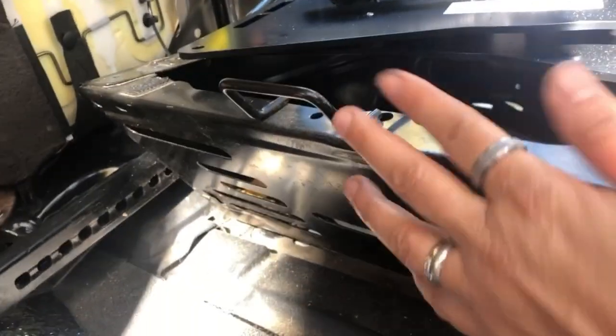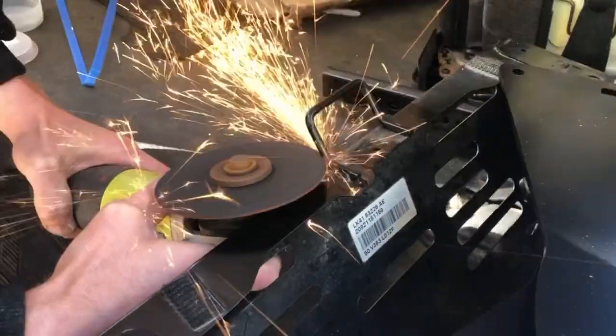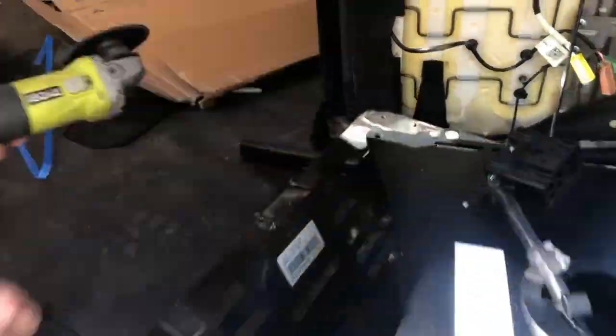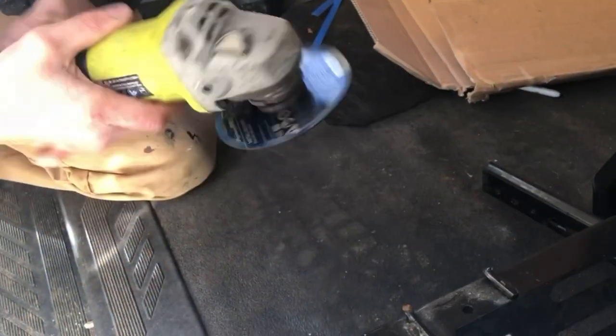Say goodbye to the tether — the magic of a grinder. Now we'll buff up the edges so they're not sharp, and then spray them black with Rust-Oleum.